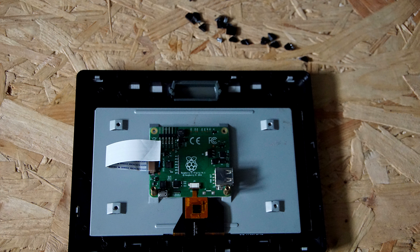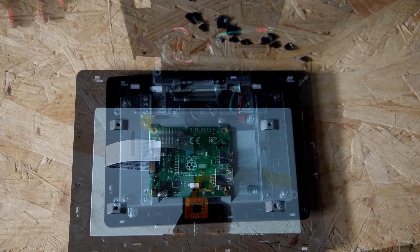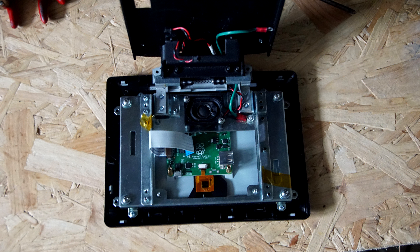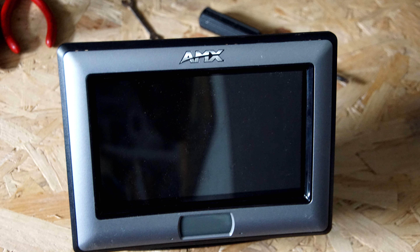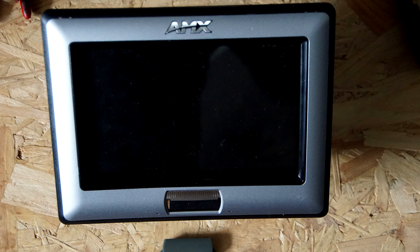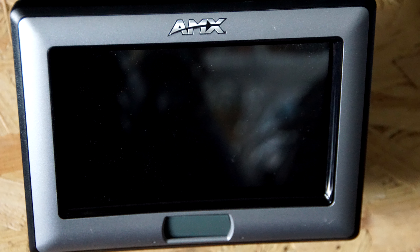It doesn't go flush — there will be a gap, lining up with where the screws hold the metal back plane to the front plastic. That's putting the screen onto the front plastic, and it's obvious which way it goes so the electronics for the screen sit against the metal back plane. From the front it just looks like the original screen, but there is a gap all the way around the outside if you look sideways. There's the touch button at the bottom of the screen, which I've taken out — that's where the Pi camera will go.